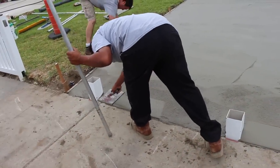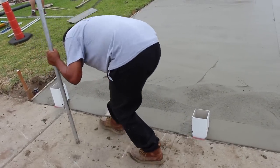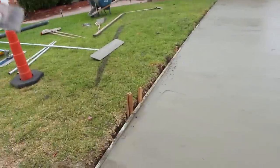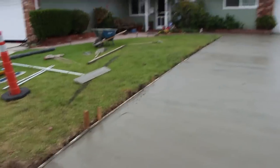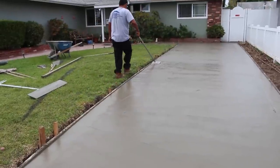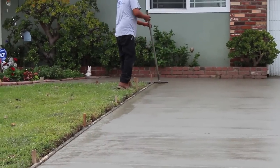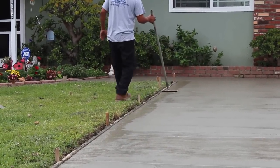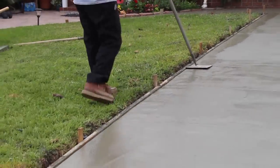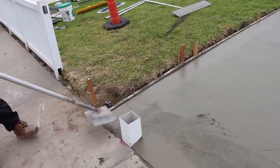It's all laid down now — we're smoothing it out and running the three-and-a-half-inch walking edger along the edge to get a nice radius. Now the handle goes on and he's running that along the edge. I'd already bull floated as I went, stopping about every 20 feet at the rod board, laying it down quickly with the three-and-a-half foot magnesium bull float.